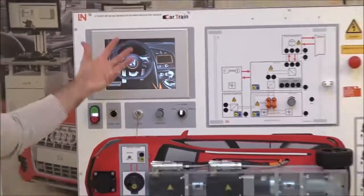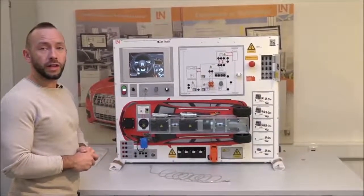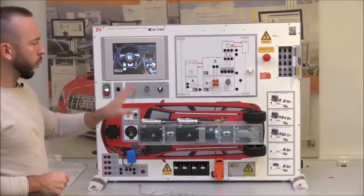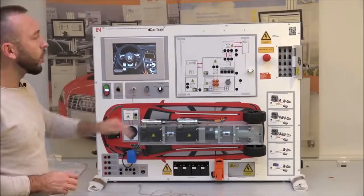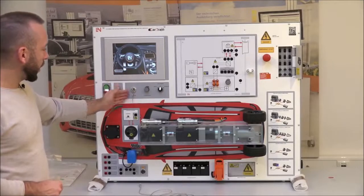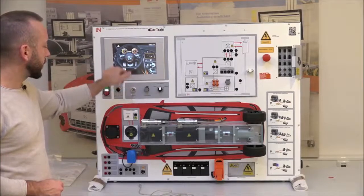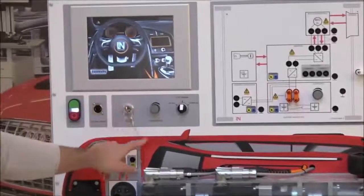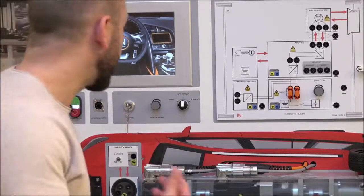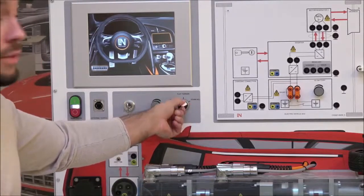The dashboard is fully digital but will be dark since the ignition hasn't been activated yet. Before activating it, let's look at the front panel. Near the dashboard is the ignition key. You also have a simulated vehicle speed dial and a terrain type selector: uphill, flat terrain, and downhill.